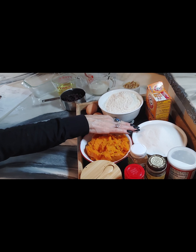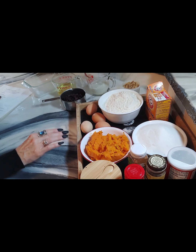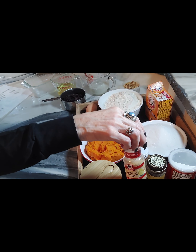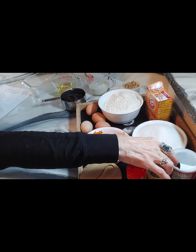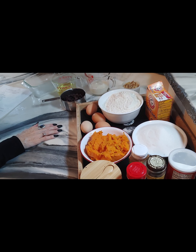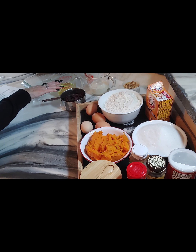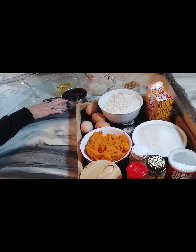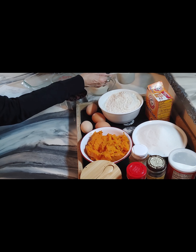The ingredients are: three and a half cups of flour, two and two-thirds cups sugar, two teaspoons baking soda, one teaspoon salt, one half teaspoon baking powder, one and a half teaspoons ground cinnamon, one teaspoon ground ginger, one half teaspoon ground cloves, four large eggs at room temperature, two cups mashed sweet potatoes, two-thirds cup canola oil, two-thirds cup 2% milk, one and a half cups raisins, and one cup chopped walnuts.